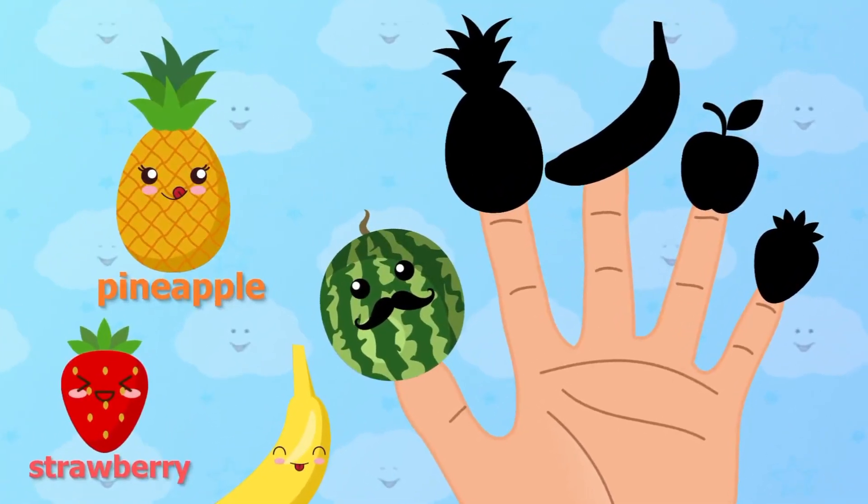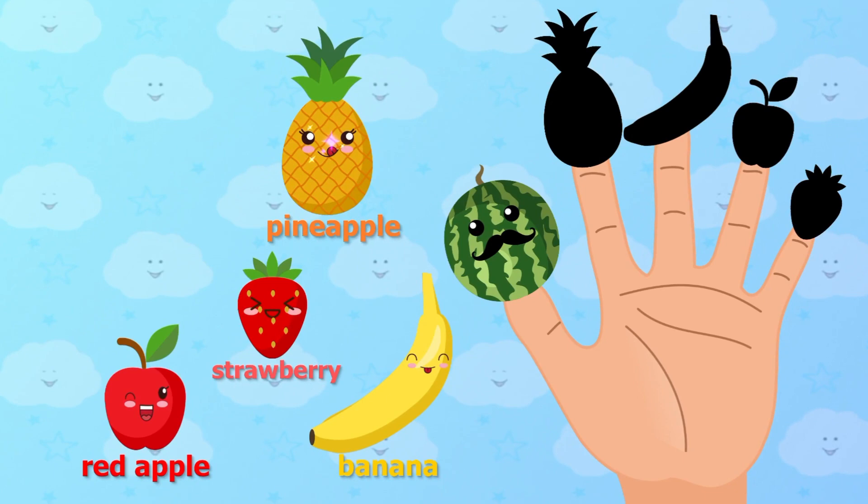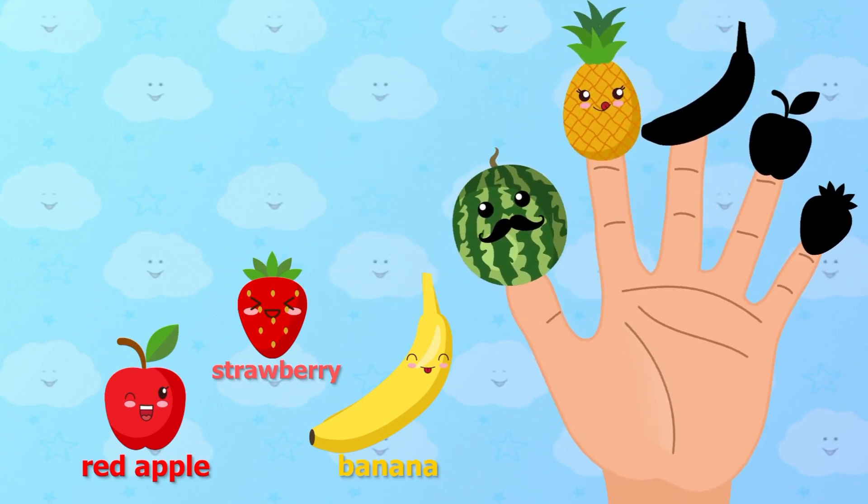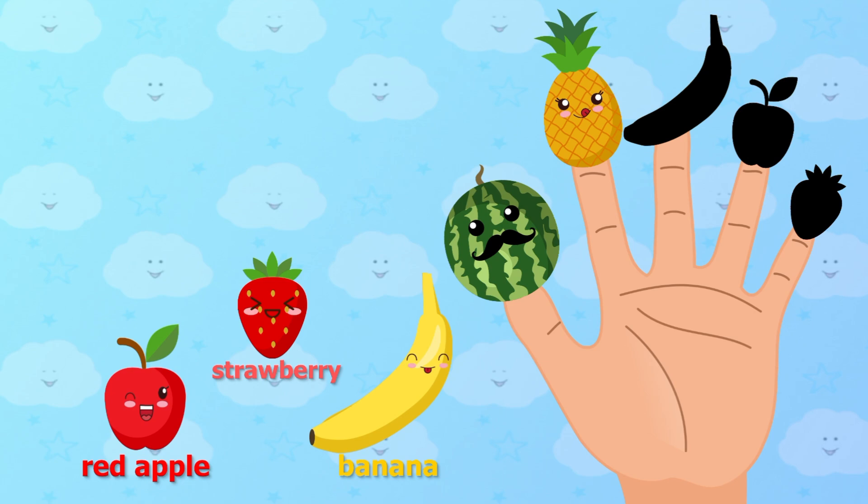Pineapple, pineapple, where are you? Pineapple. Here I am, here I am, how do you do?